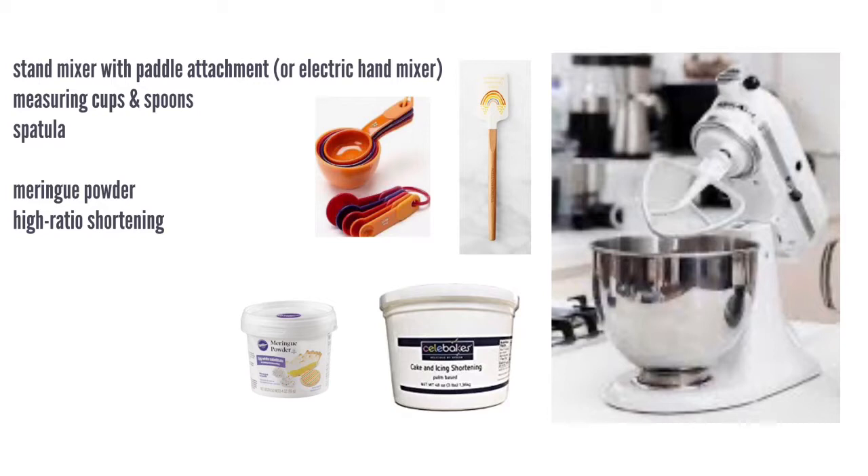Here's a picture of the tools you're going to need and then a couple of ingredients that you may not have in your kitchen. The meringue powder you can get at Michael's craft store or at some grocery stores. The high ratio shortening, also called cake and icing shortening, I got on Amazon. You could also use Crisco but it's not going to be as smooth. We use butter and shortening in this recipe because even though we love butter, it doesn't hold its shape very well, so we have the best of both worlds — we use the shortening to hold its shape and still get that flavor of butter.